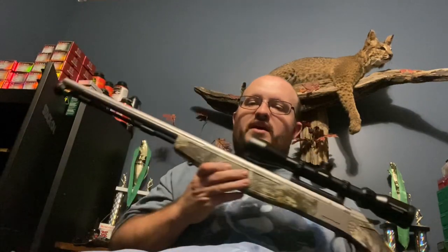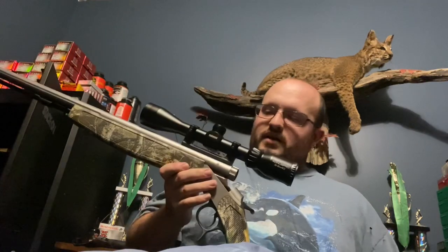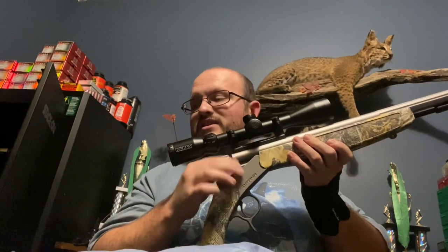Thanks for tuning in. This is the CVA Optima V2 50-cal muzzleloader. First and foremost, I kind of like this gun a lot, honestly.